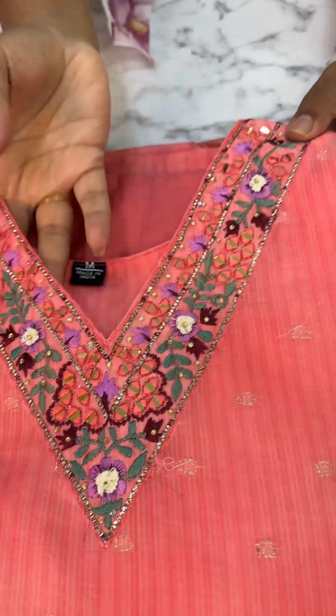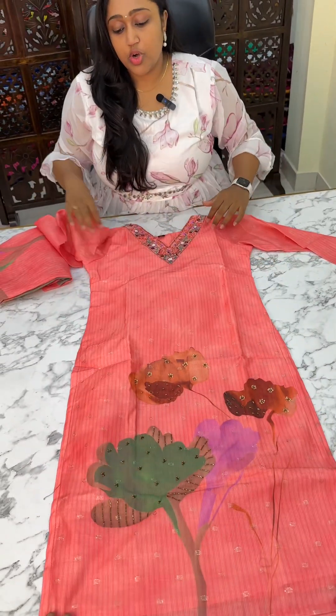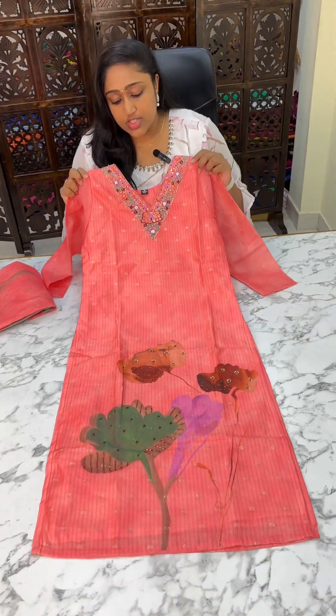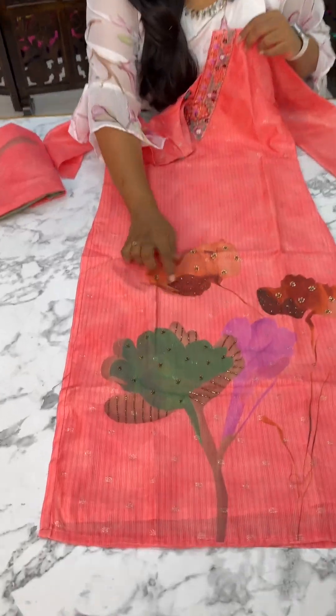You can check the neck pattern — it is a nice embroidery neck pattern, and it is also a similar pattern. The tunnel below is small and a double A silver size is available. We will have a neck pattern with floral embroidery detailing.